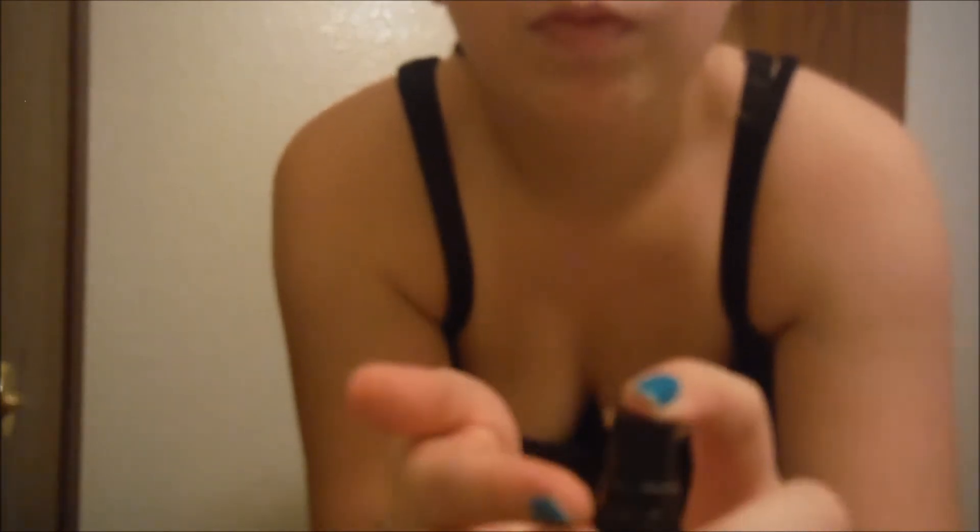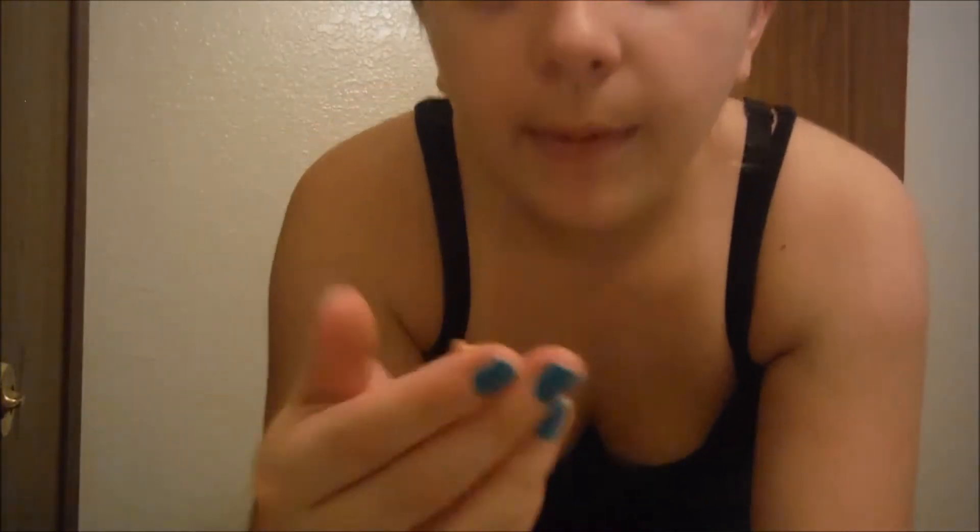First thing is I take my liquid foundation and I just use my finger. I squirt a little bit and then I just kind of rub it in all evenly.